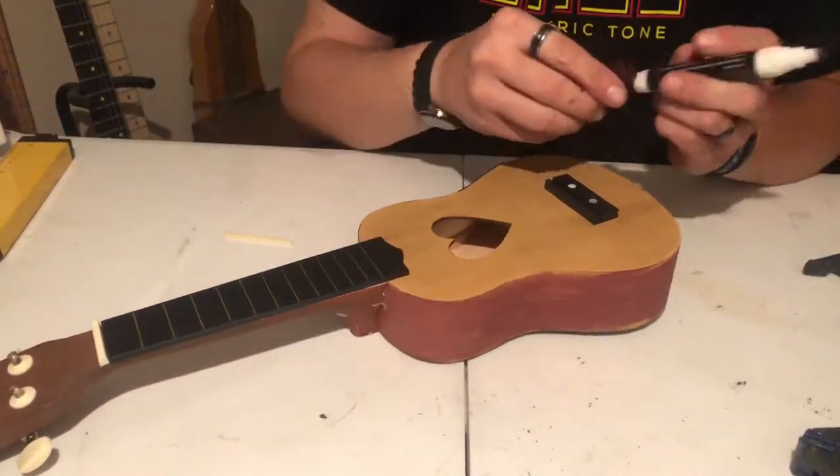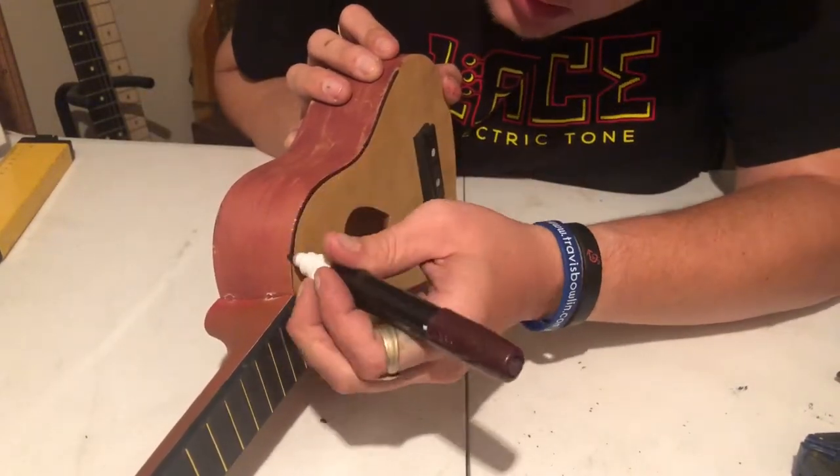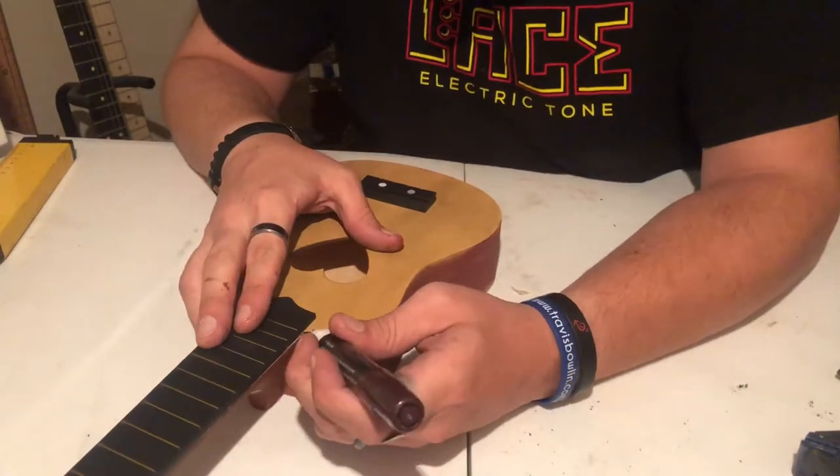I had a brown wood furniture marker and I thought it would be cool to do a faux inlay around the ukulele body and the sound hole.